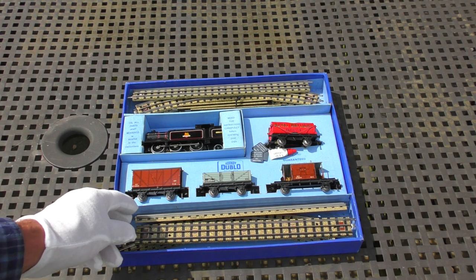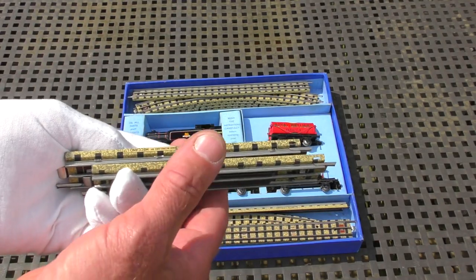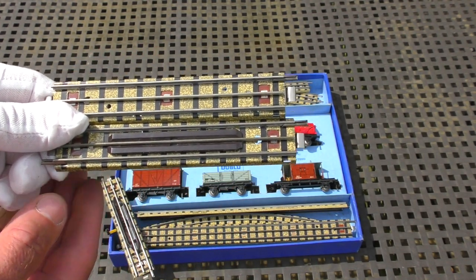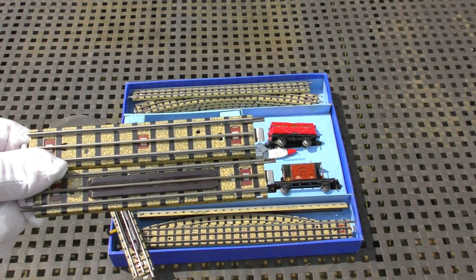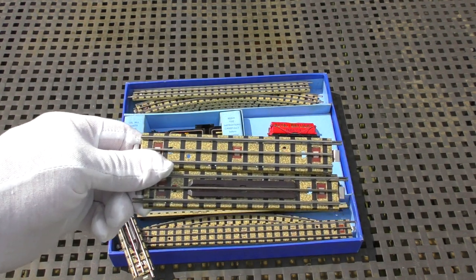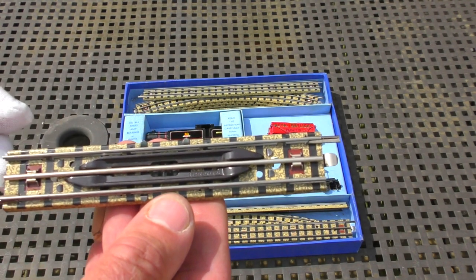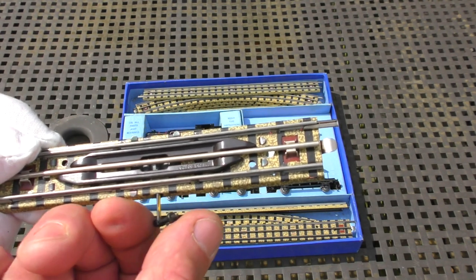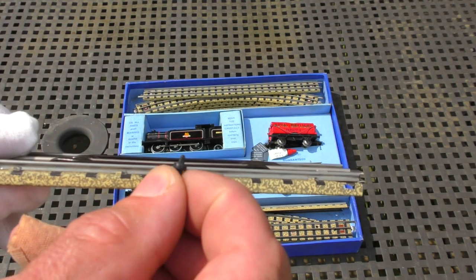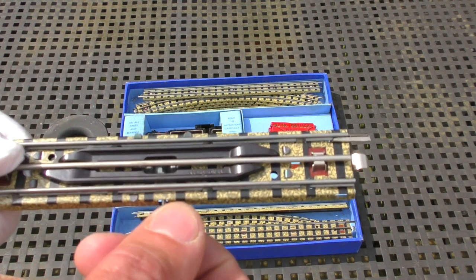There are a few extra pieces of track. When the set was originally boxed up it would have come with one long straight, two half straights - one with a roadway crossing, presumably to interest you in buying a level crossing - and eight curves. These are not the large radius curves like we've seen recently but the smaller ones. Here's the additional uncoupling rail someone added: a little spring-loaded lever, and when you turn the lever you can see a section raise up to uncouple the wagon. Adding this into the train set would have given a lot more play value because you can uncouple the wagons and rotate them around the loco.